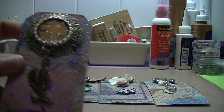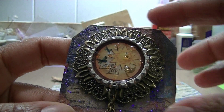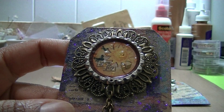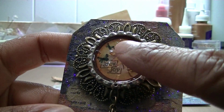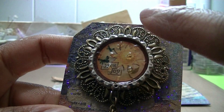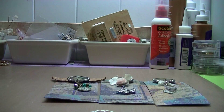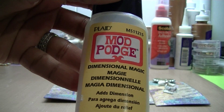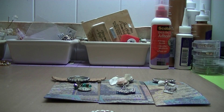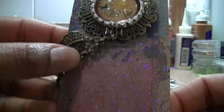Here's the first one — you can see it has a large filigree charm that I smashed flat, and it has some texture to it because I crushed up a glass bead and sprinkled it in. I used dimensional Mod Podge, which takes about three hours to dry, because resin takes three days to dry, so I wanted something that dried quickly.